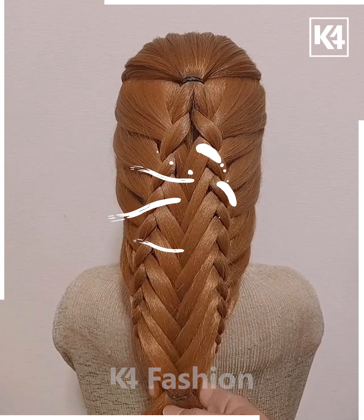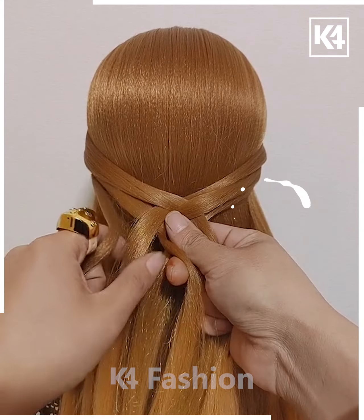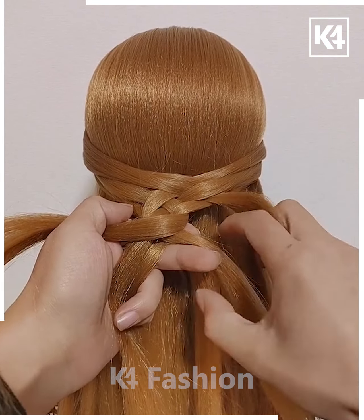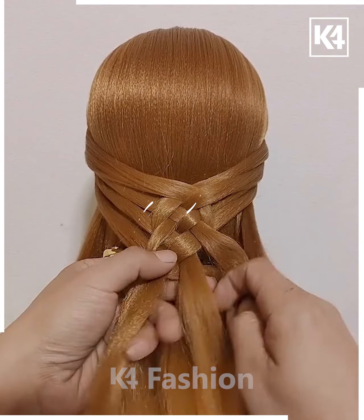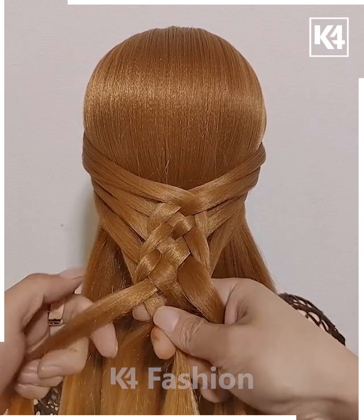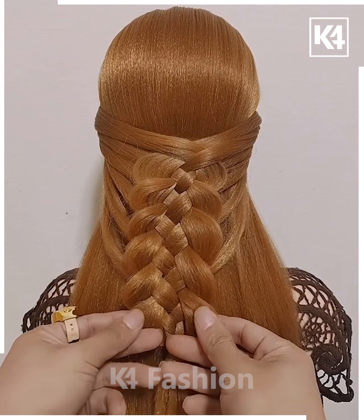For the next part, take two sections of hair on either side and braid them together. Take four braids, using a different section of hair on each side each time. On one side take one strand, then on the alternate side take the second strand. Repeat the process as you move forward, and done.